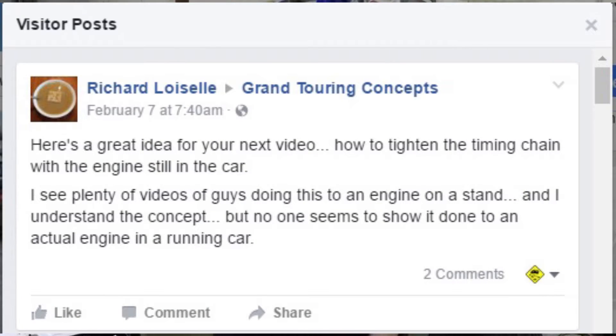Here's a great idea for your next video: how to tighten the timing chain with the engine still in the car. I see plenty of videos of guys doing this to an engine on a stand, and I understand the concept, but no one seems to show it done to an actual engine in a running car.